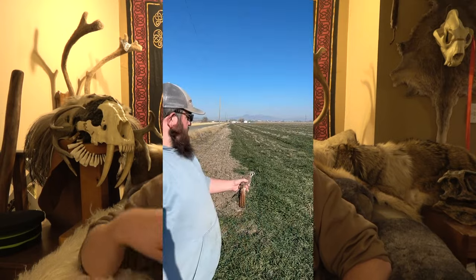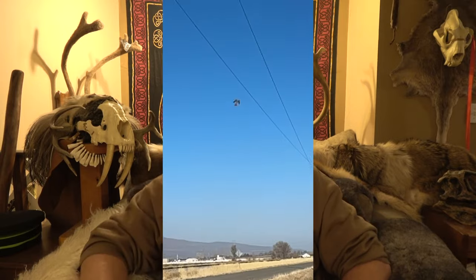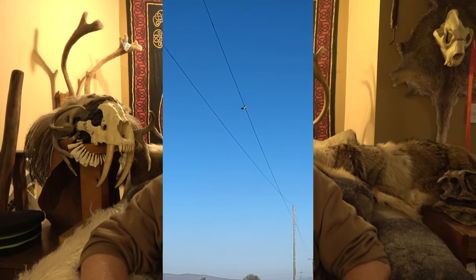This bird, ultimately, we decided was not the bird for us. We set her free and she flew right back up to the pole or the phone line she had been on before and went back on with her day.